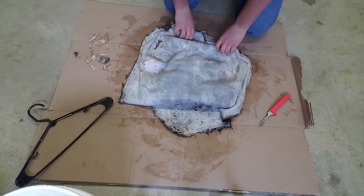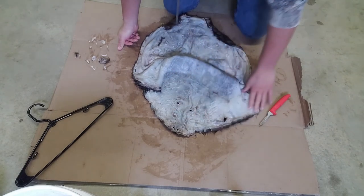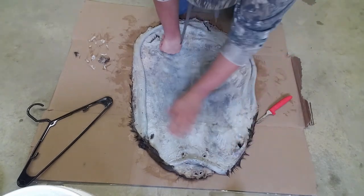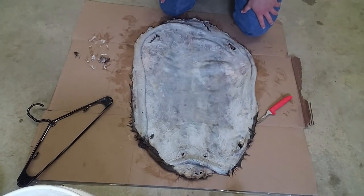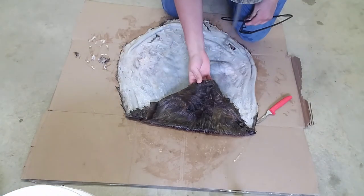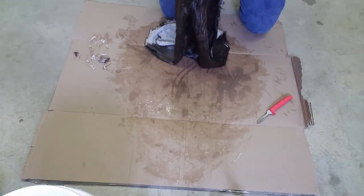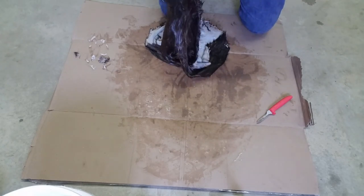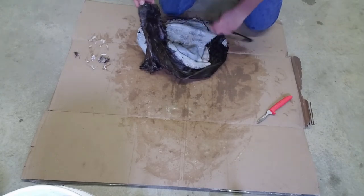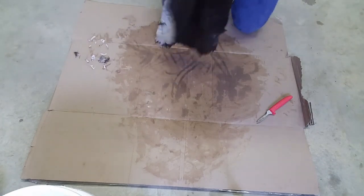I didn't take too much off — honestly it's not that big of a deal, nothing's going to be a perfect hide. But I got all that I could off. Now I have a regular hanger and you can go through the nose hole, eye hole, or ear hole. The nose was really thick so I'm going to go through one hole in the nose and come out the other one.